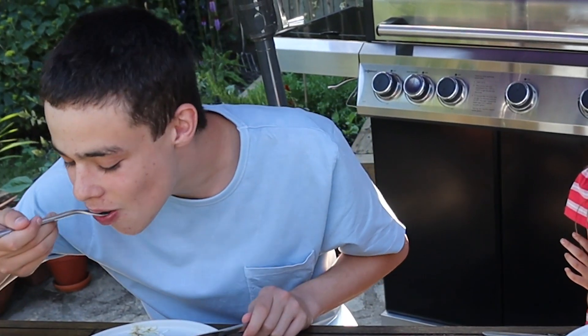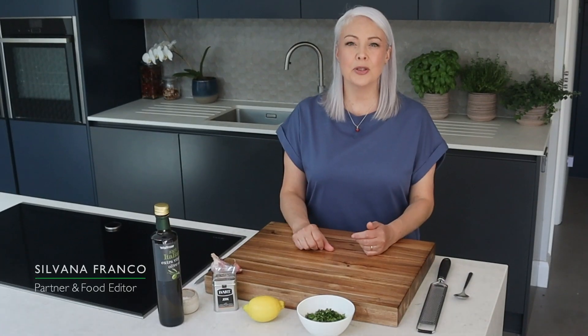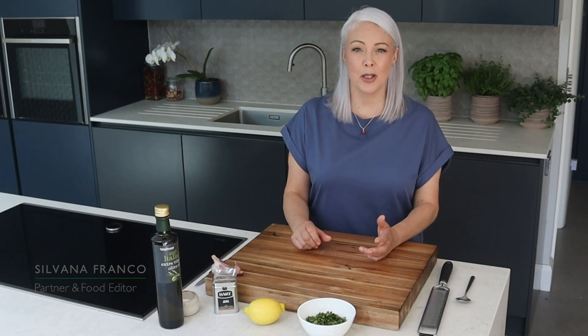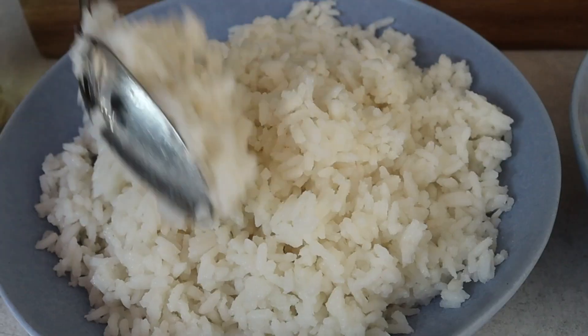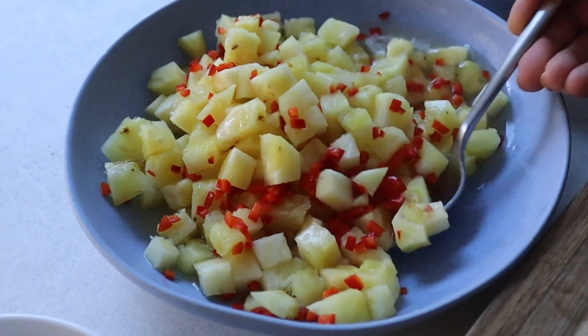Can you not stop eating it? No. It's a beautiful day today, so I'm going to light the barbecue and cook a delicious jerk lamb. I'm going to be serving it with coconut rice and a chilli pineapple salsa. And it looks like it's really special, but actually it's really easy to make.